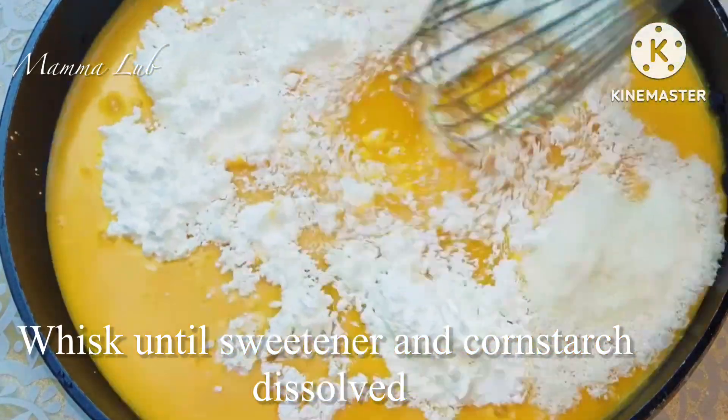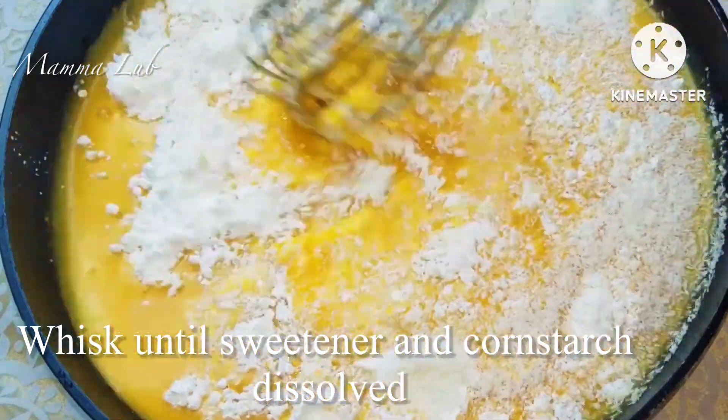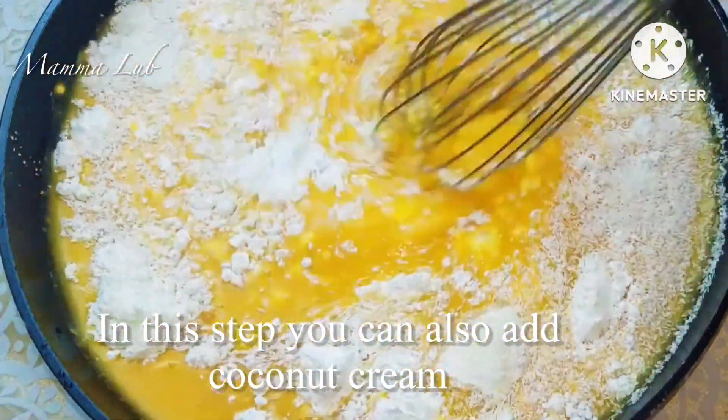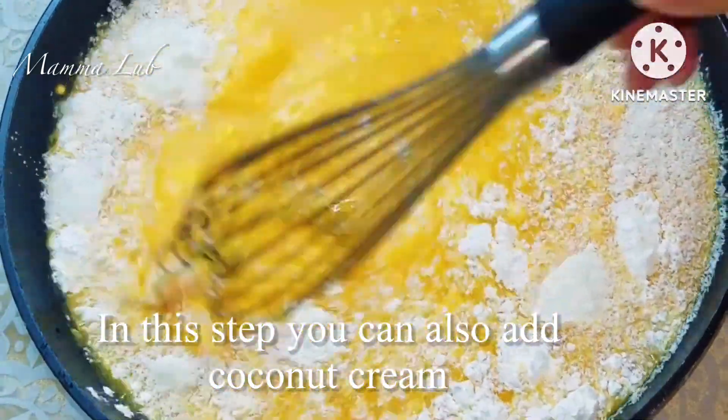Whisk until the sweetener and cornstarch are dissolved. In this step you can also add the coconut cream.